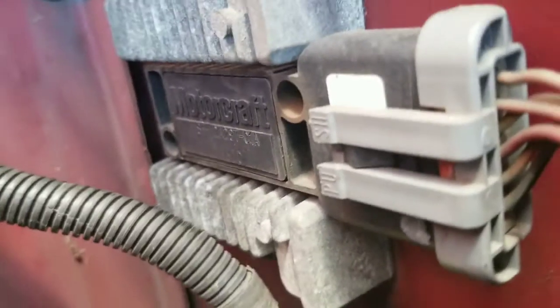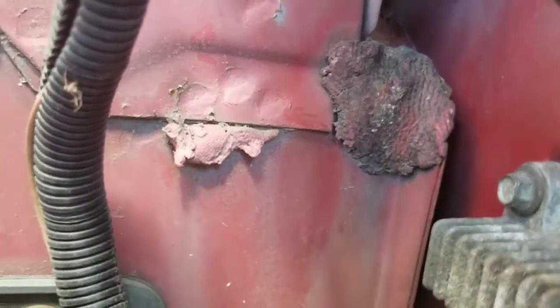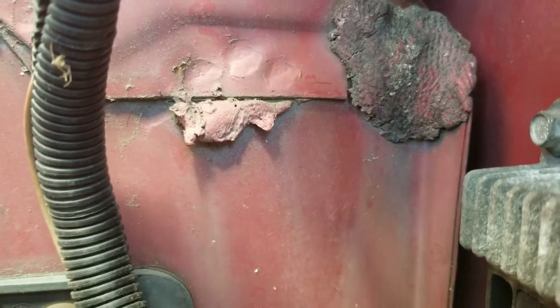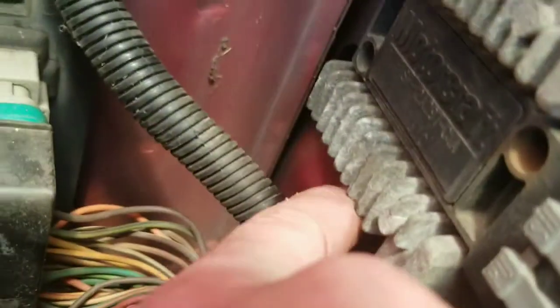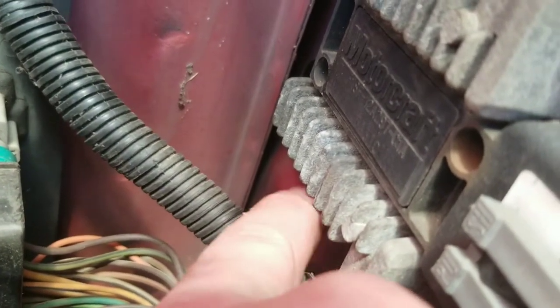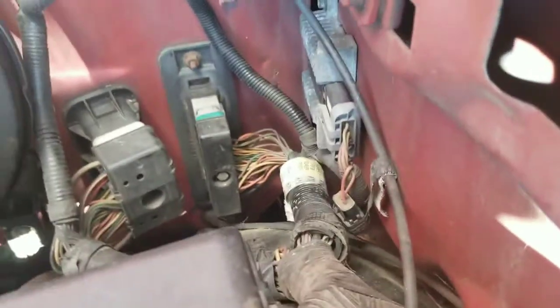There's one right behind that cable — it's under there, hard to get a good shot of it, but it's right there. Where my fingers are pointing — it's also an eight millimeter, right under that heat sink.